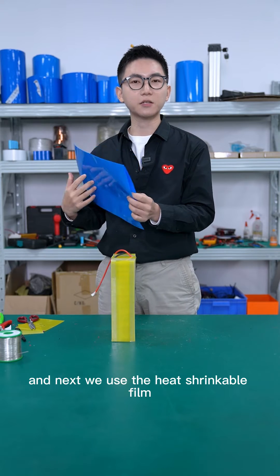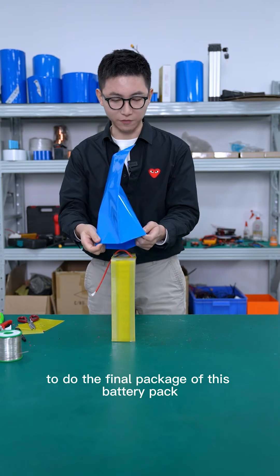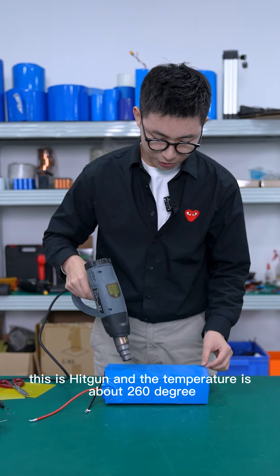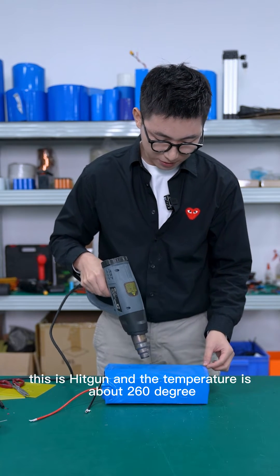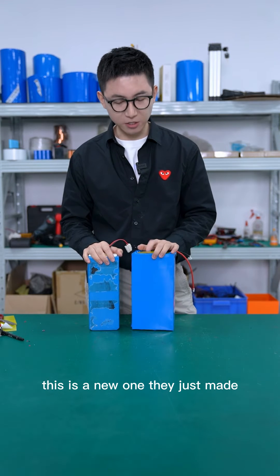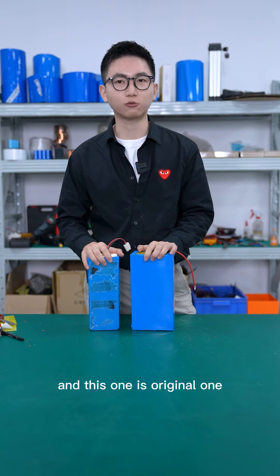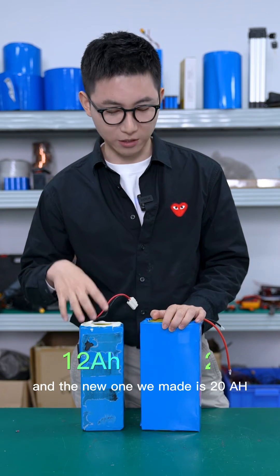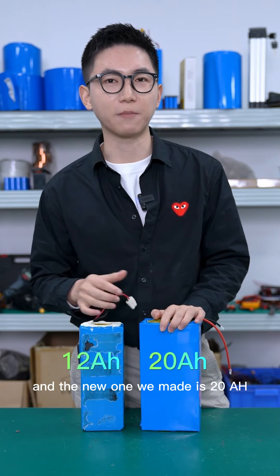Next, we use heat shrink film to do the final packaging of this battery. This is the heat gun and the temperature is about 260 degrees. Now we have finished the assembly — this is the new one we just made, and this is the original one.